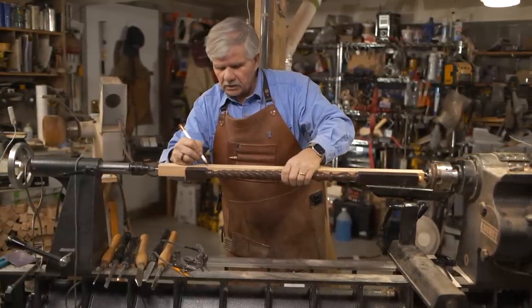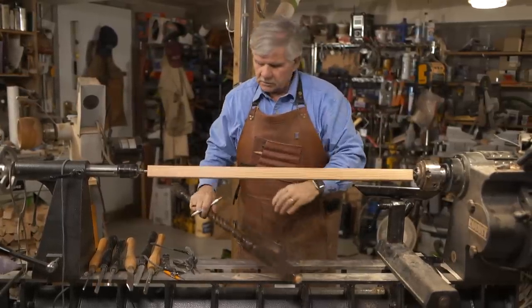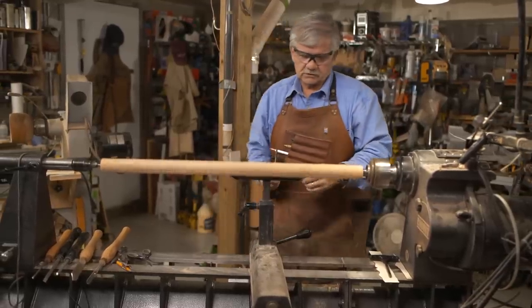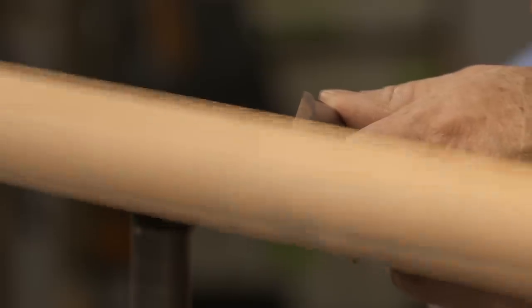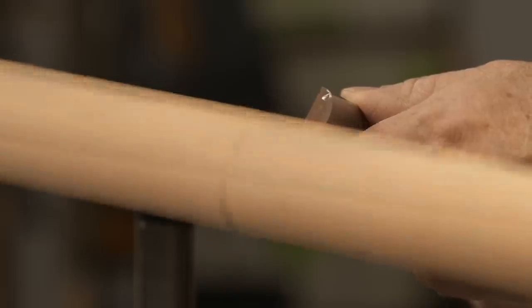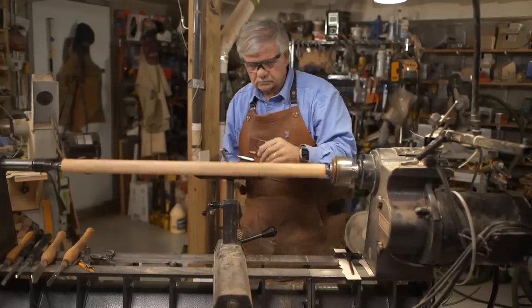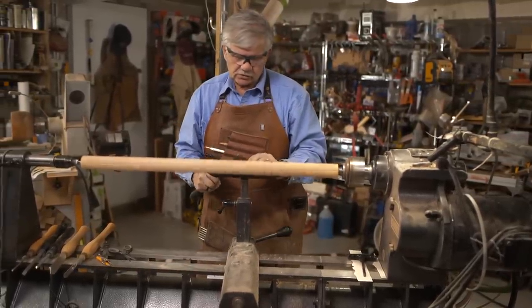I'm going to mark right there and make a little mark with the skew. I'll put my safety glasses on, and with the skew — long point down — I'm going to make a cut in slightly, working my way to the line from the round side to the square side slowly. I'm going to round this section here a little bit using the skew on a slight angle.